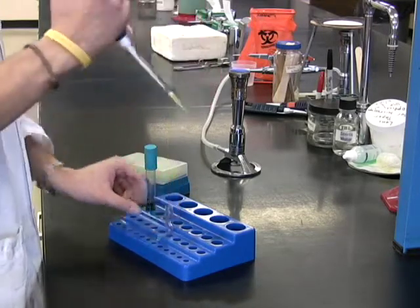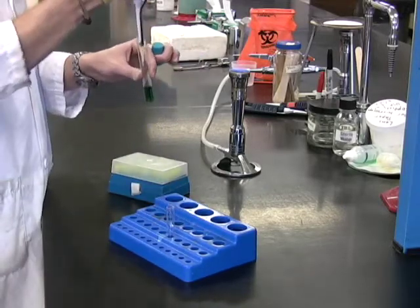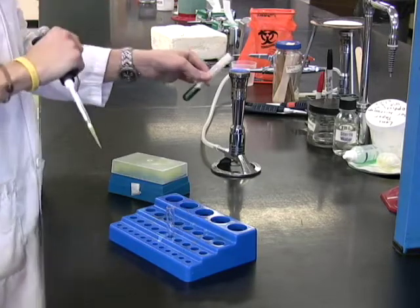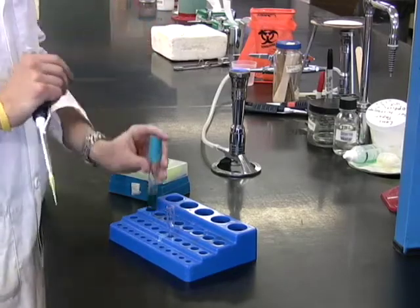Next, pipette 0.2 milliliters of saliva into the tube. After you have done this, you can mix the contents of the tube by tapping it on the bottom or rolling it between your hands. Allow the tube to harden and place it in the incubation bucket.